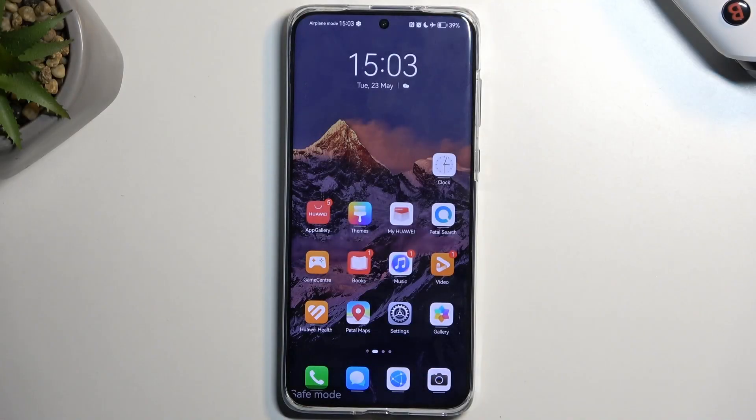Welcome. In front of me is a Huawei P60 Pro and today I'll show you how we can hard reset this device through recovery mode.